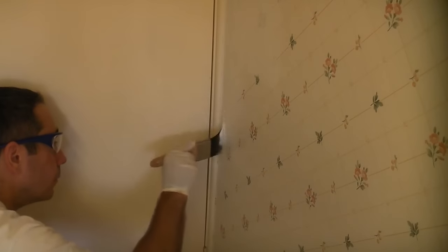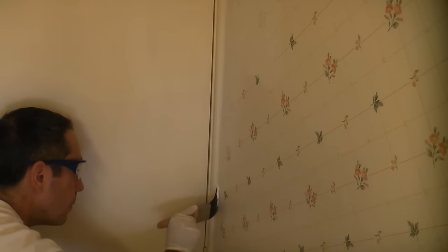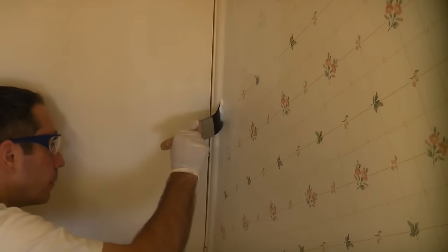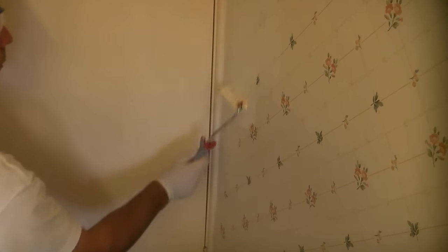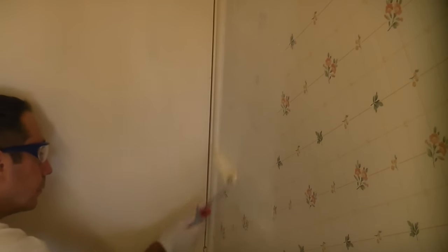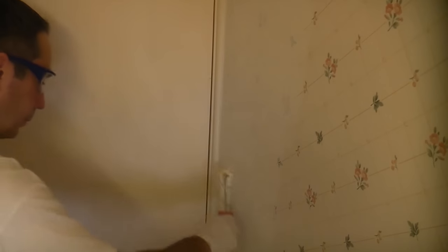Once the wallpaper is completely dry you can then proceed with the primer. I'm starting off by cutting in at the edges using the brush before applying the Zinsser 123 using a 4 inch roller. Obviously for larger jobs you can use a larger roller, but this kitchen is only small so a 4 inch roller is adequate. Ensure the primer is rolled out evenly and get good coverage with no runs. The beauty of the Zinsser 123 is that it is quick to dry and can normally be painted over in a couple of hours.